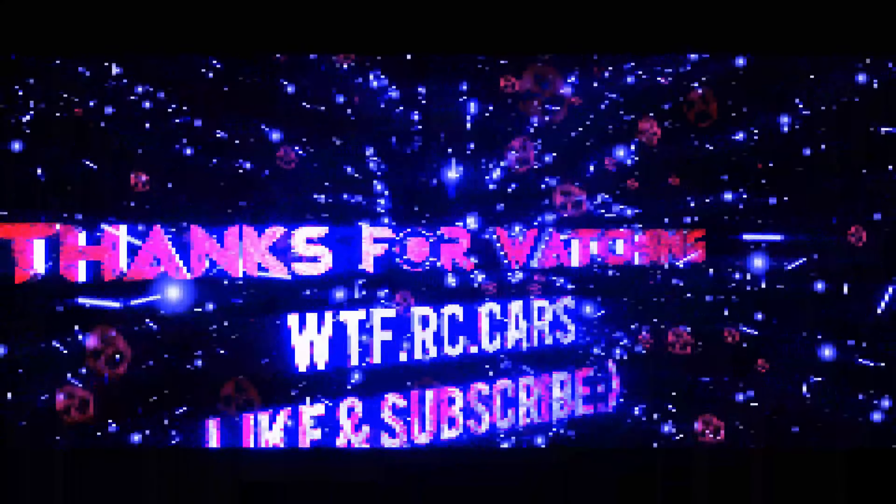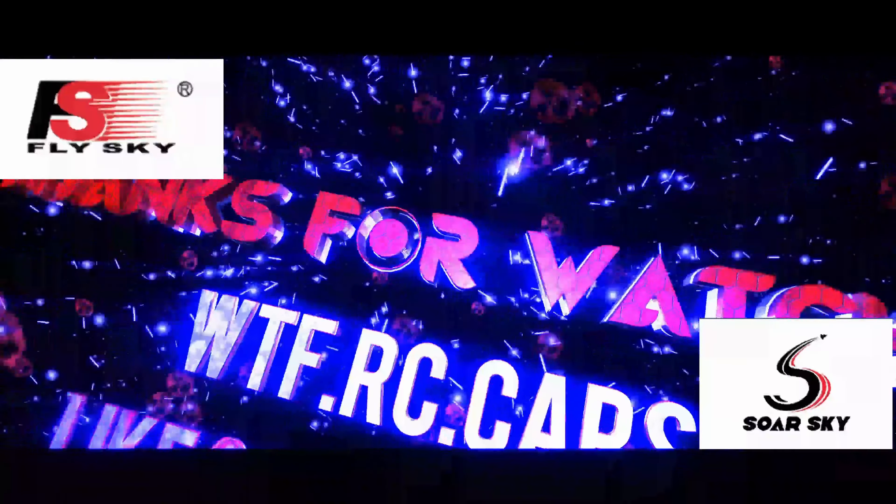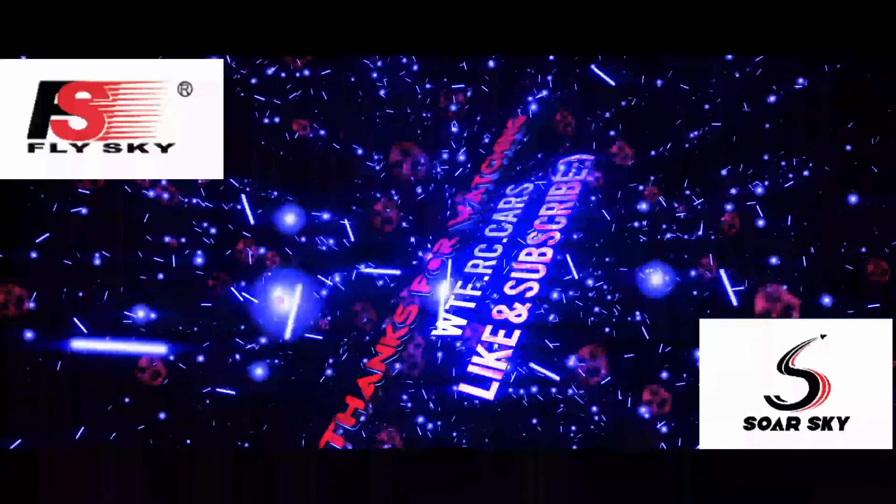I think that's been long enough now for the first part of the build, so I think we'll leave it there and carry on in the next video. I'll split this up into a couple of videos, else it's just going to be too long and a bit too difficult to watch all in one go. Thanks again for watching WTFRC Cars. If you like this kind of content, don't forget to like and subscribe, hit the notification bell, share with friends and family, and catch you guys again in the next one.